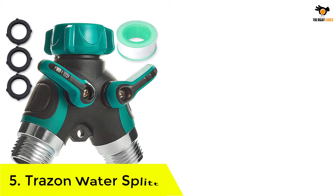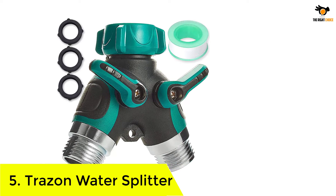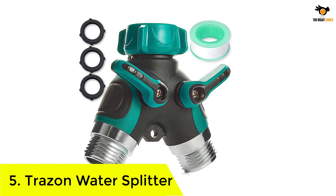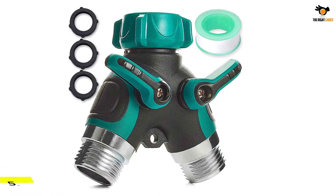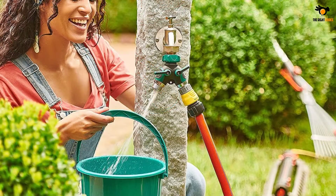Number 5: Trazin Water Splitter. Trazin is one of the few companies providing you with metal splitters, and it's becoming popular every single day. The rubberized coating on the outside makes things even more convenient.